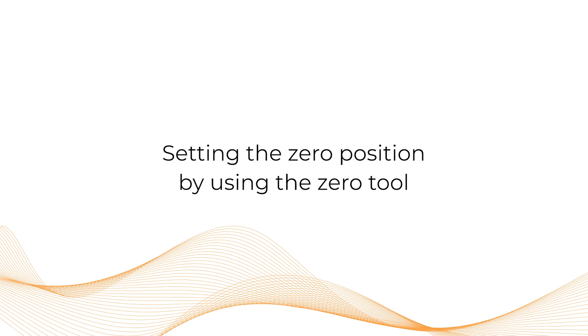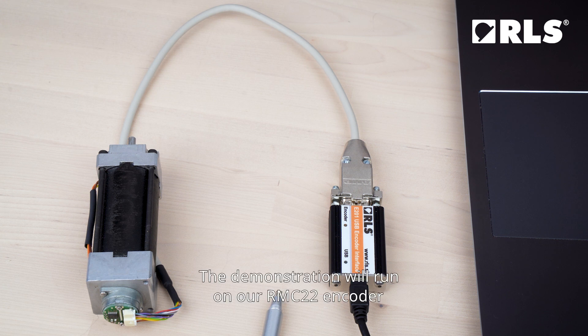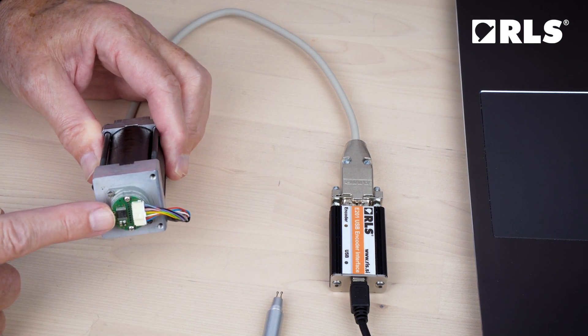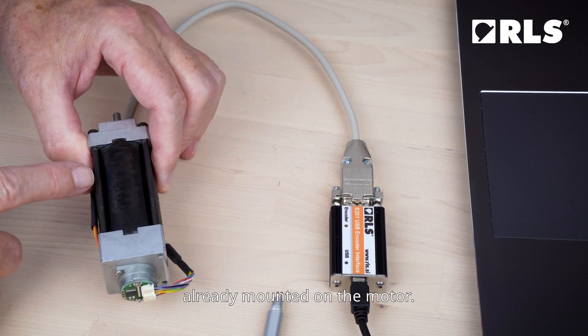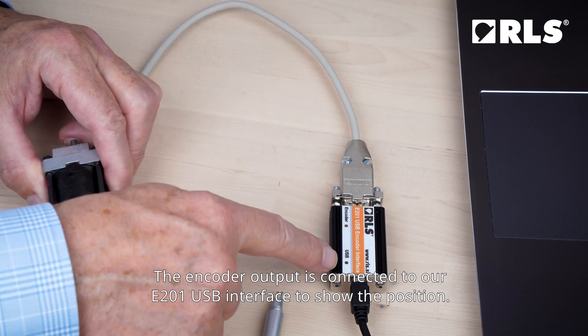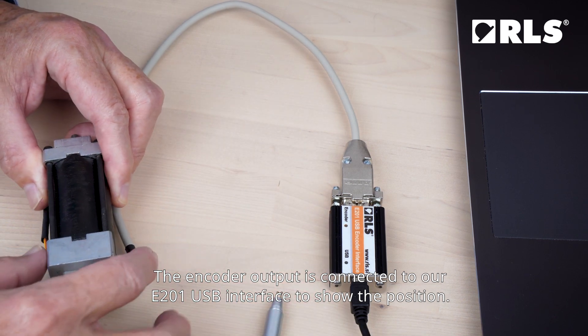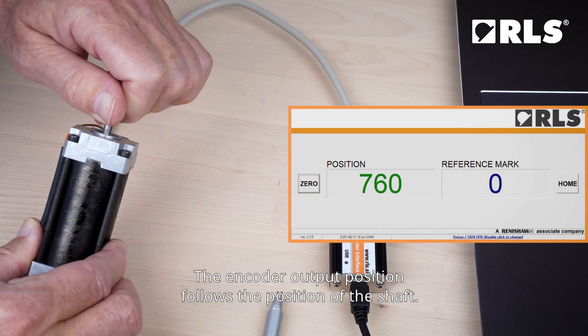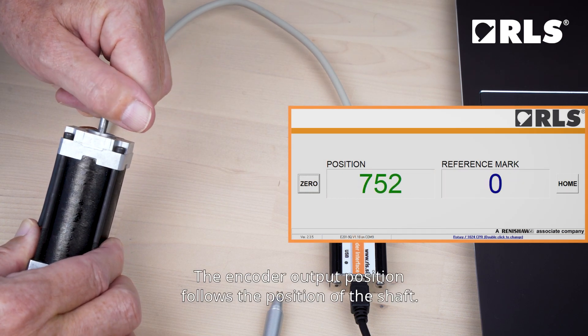Setting the zero position by using the zero tool. The demonstration will be run on our RMC22 encoder already mounted on the motor. The encoder output is connected to our E201 USB interface to show the position. The encoder output position follows the position of the shaft.